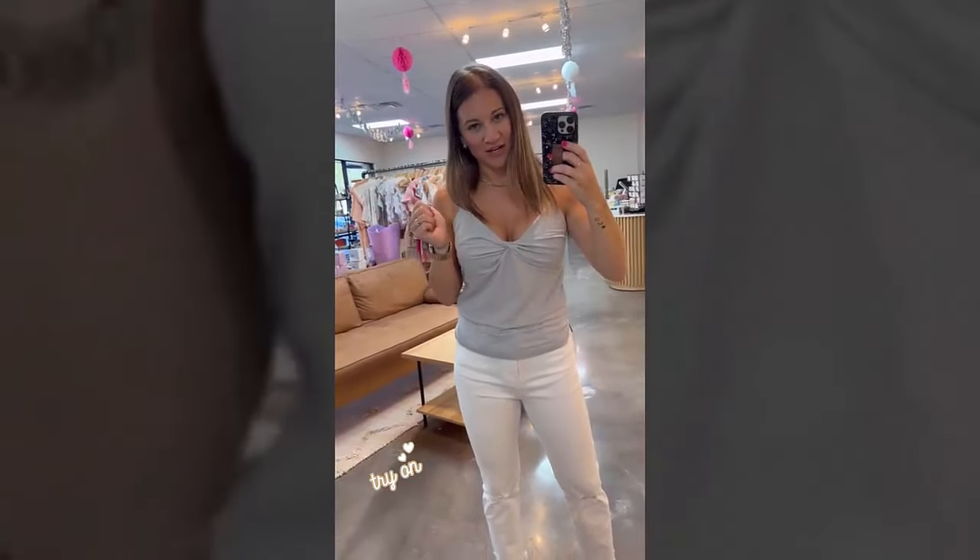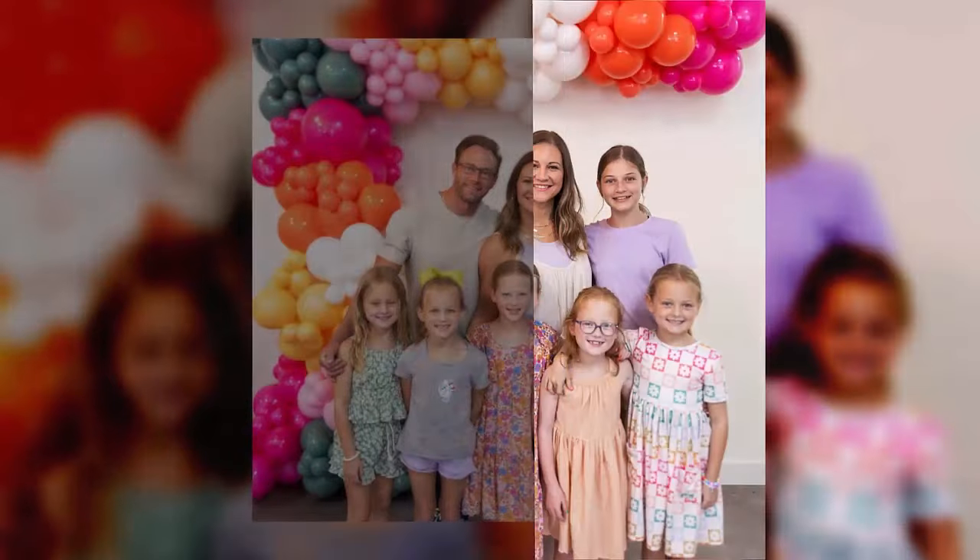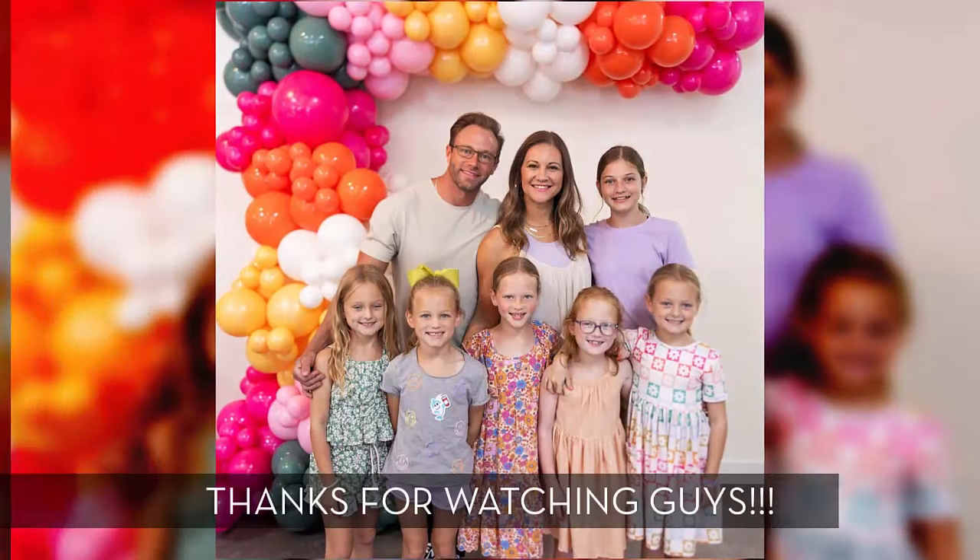Anyways, I hope y'all had fun watching all the summer tank try-ons. Shop Grace and Me!